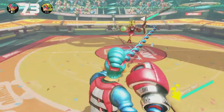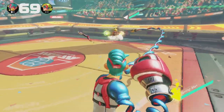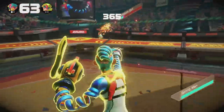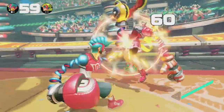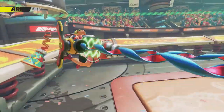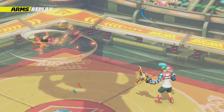Getting used to each of the characters — they each have special abilities as well. Springman, I believe, can charge when he's going from left to right. Some of them are just a bit different, like Master Mummy, which we'll see in a little while. He actually heals when he's blocking, but he's super heavy — a very heavyweight character. And there we go, got that KO, baby!